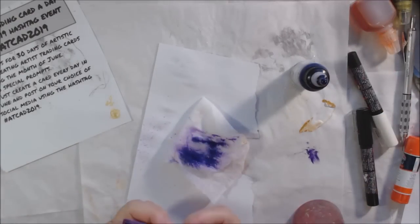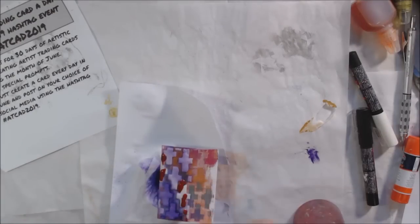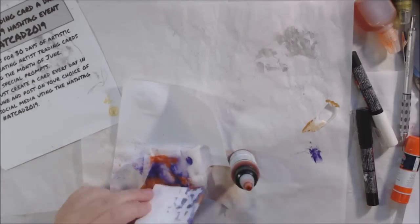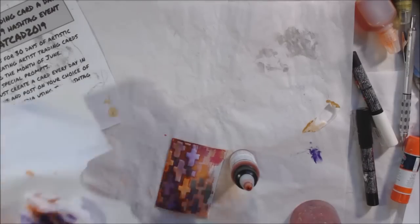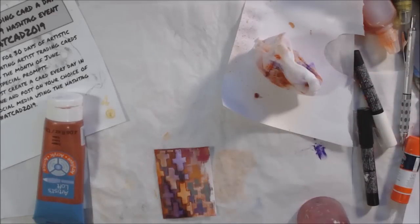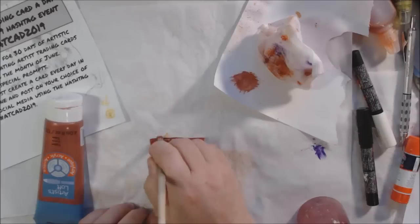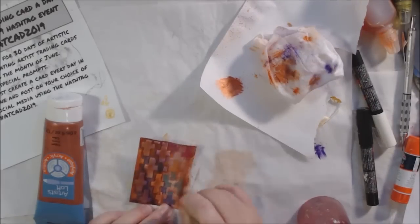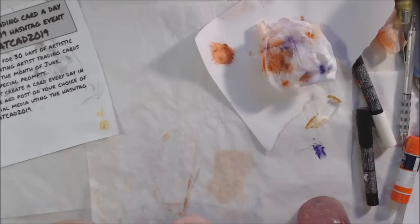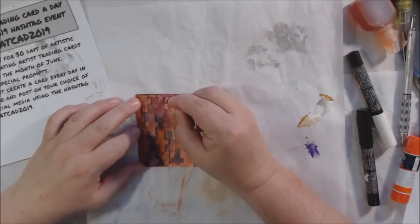This particular background was gel printed with Pan Pastels and an ATC Mix-Up stencil designed by Seth Apter for Stencil Girl Products. I decided to continue with that same stencil — it has nine little ATC-sized stencil patterns on it. Seth makes the coolest grungiest stuff. One of the stencil designs has these little plus sign or cross shapes, which is what's in the background. I decided to add some texture with the same stencil using some molding paste from Golden.